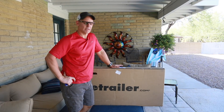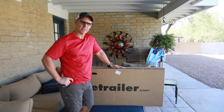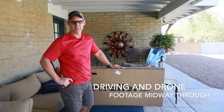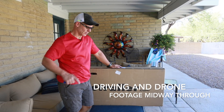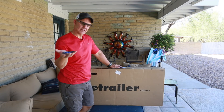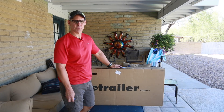Hey everybody, welcome to the channel today. A quick video — I got some goodies for the trailer. This is not really Crosstrek specific, but I thought I'd just share the stuff that I got for it. Basically a spare tire, a little jack for the front, things like that. Thanks to everybody who's made suggestions for things to get for the trailer to make it safer and easier to use.